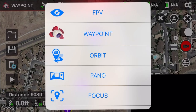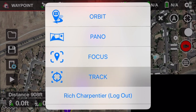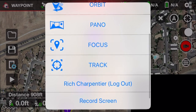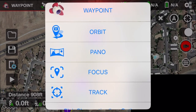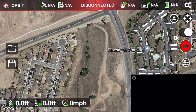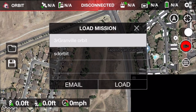Litchie also offers the orbit tool, the pano tool, focus tool, and tracking tool. I'm logged into Litchie right now, so any new waypoint mission will show up on my Litchie hub — what won't show up is the orbit, but that's okay. Going into the orbit mission, on the left-hand side there's a little open folder, and I can see the '3R Granville orbit' that I did today. I'll hit load on that.